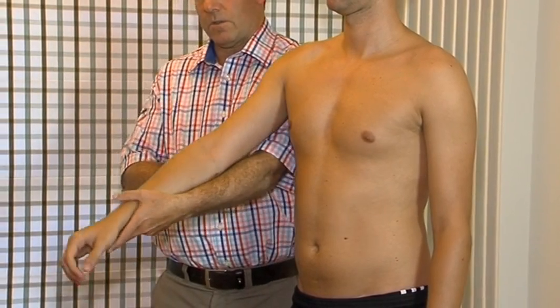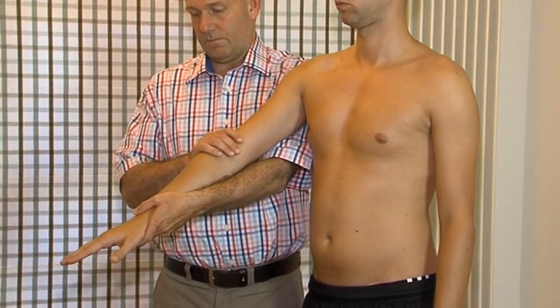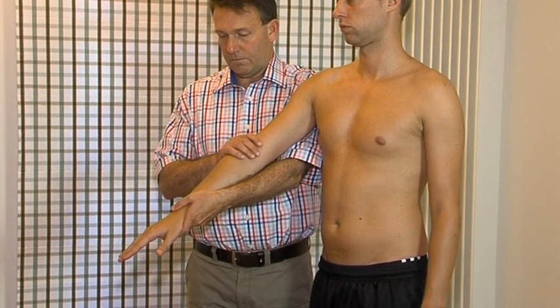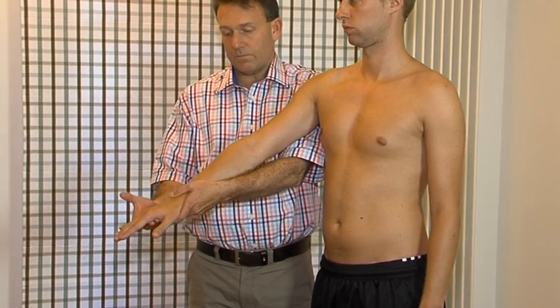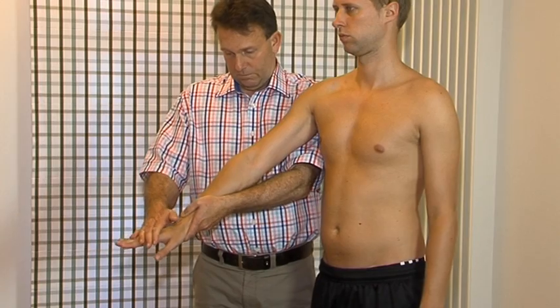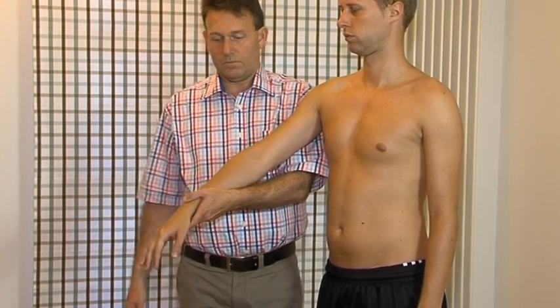For the next test, a different starting position is required in order to avoid a false negative answer. Resisted wrist flexion. Test for the flexor muscles. Resisted wrist extension. Test for the extensor muscles. Notice that resistance is given at the hand in a neutral position.